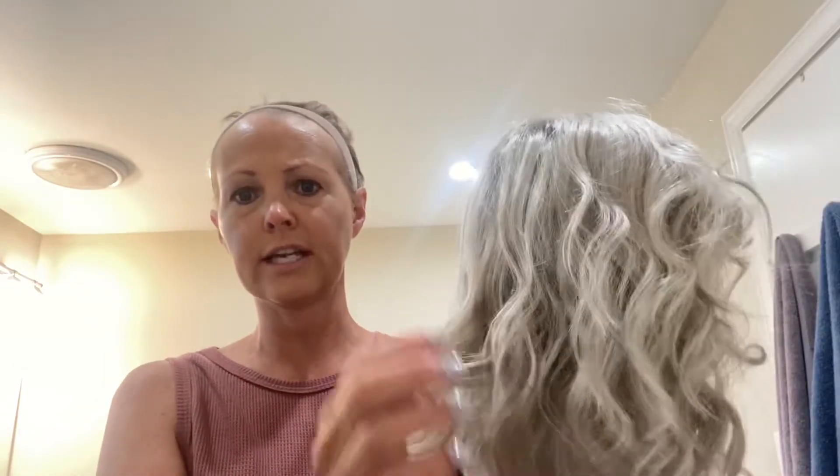This one is not heat friendly fibers — this is strictly just the synthetic.